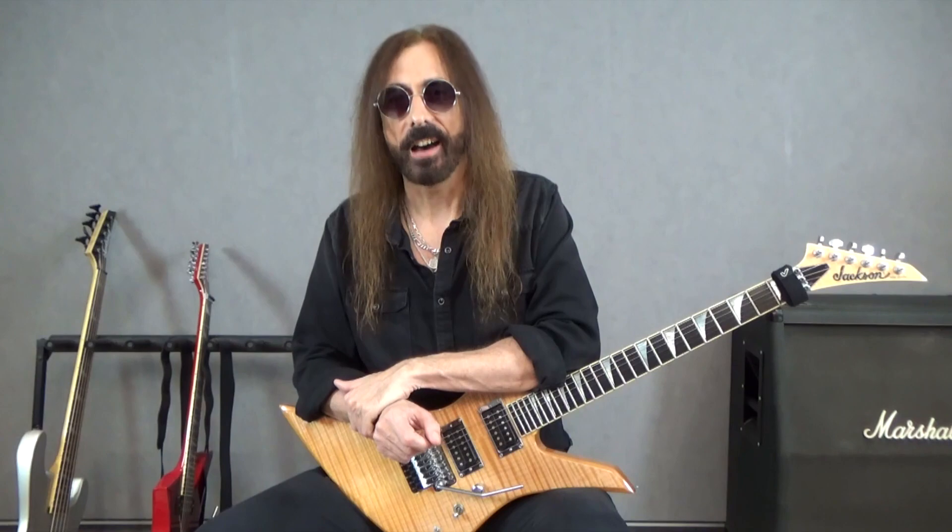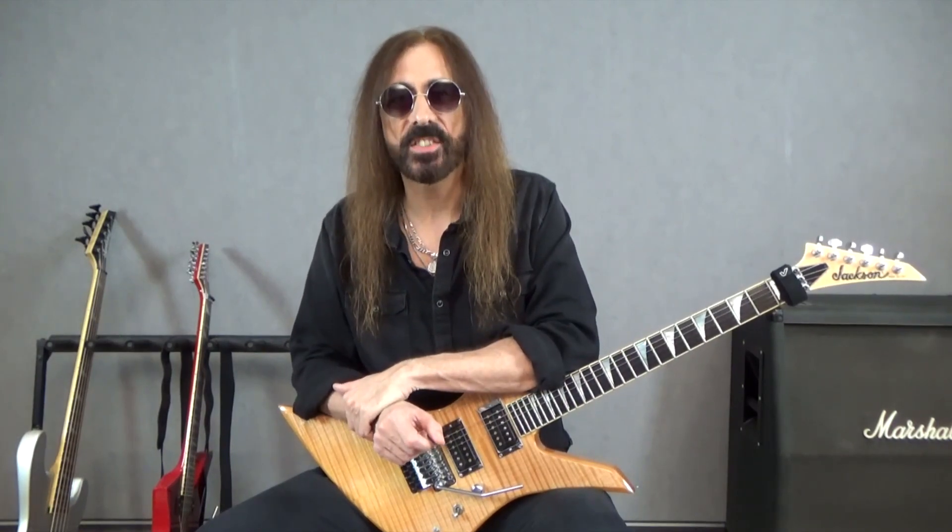Enjoy, have fun, and see you soon with more easy flashy licks.